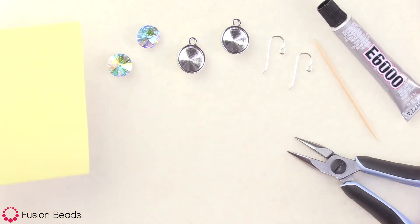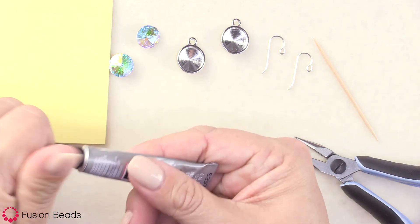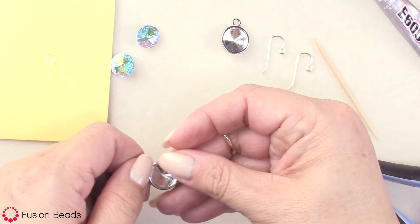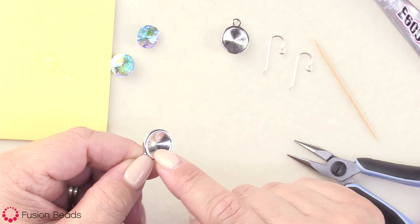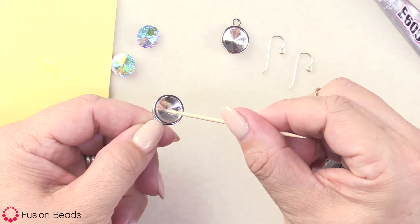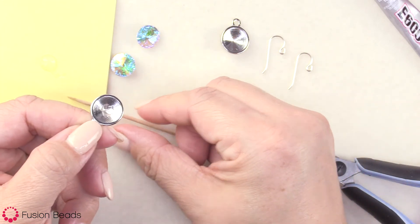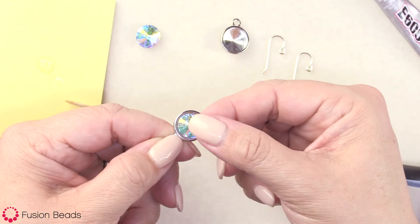I like to use a little Post-It note or a scrap piece of paper for my glue. I'm going to go ahead and grab my glue and put just a dab on there — we're not going to use too much of this adhesive. Then I'll take our bezel setting. You can see it's going to fit the Rivoli perfectly; it's got a point on the back and a little divot on the inside. With my toothpick, I'm going to pick up just a little bit of the glue — just enough to coat that area right in there. I'll put it right in the center, take my stone, and set it in. When I give it a squish, that glue pushes out on the inside and coats the back of it.